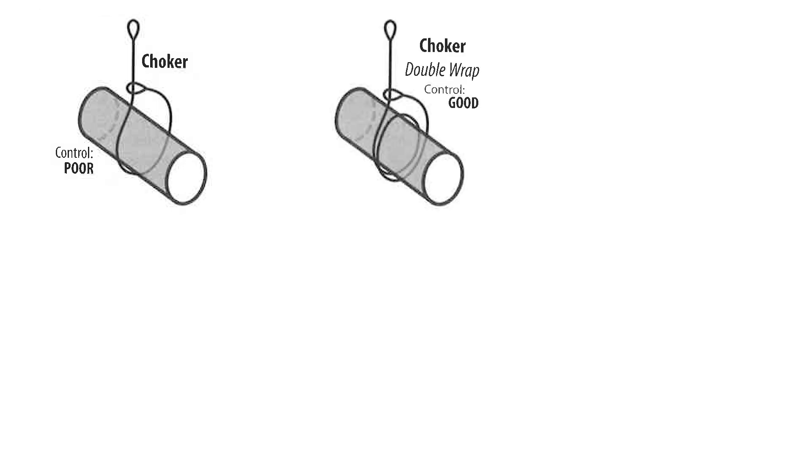The second example with a double wrapped choker is considered good control because it gives you better compression on the load and decreases the chances of sliding. It has good control because it has 360 degrees of contact on the load and prevents sliding or slipping.